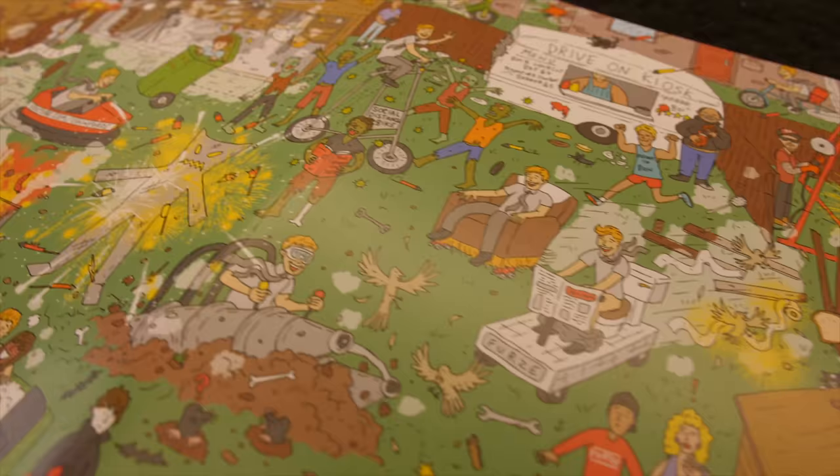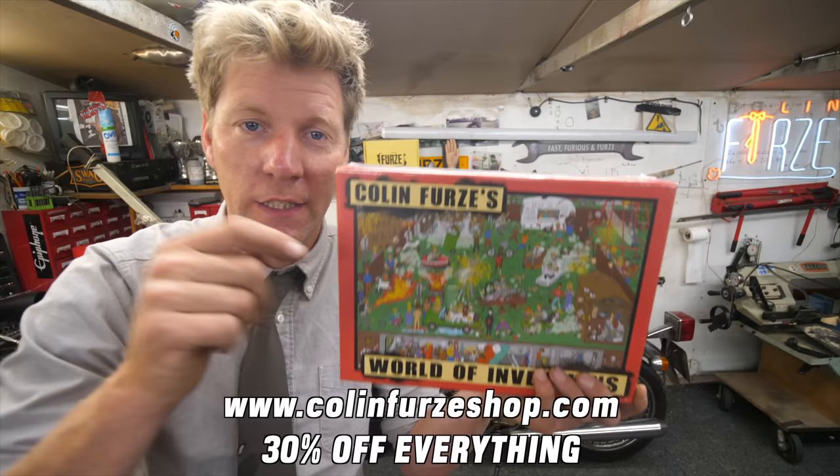It's brilliant — it's got all the inventions on, it's got the bunker on, absolutely fantastic. Link in the description, get yourself a piece of Furze history.